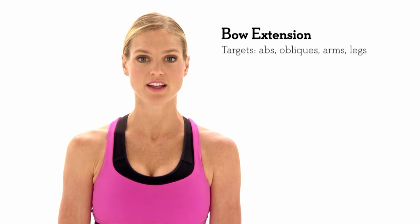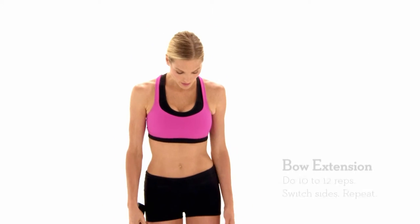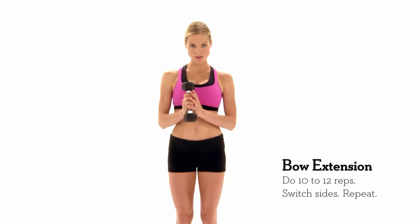This is called bow extension. It's a great way to work your abs because you're working in many different directions, so you're really getting deep in there. You want to start about hip width apart with a small weight in your hands.